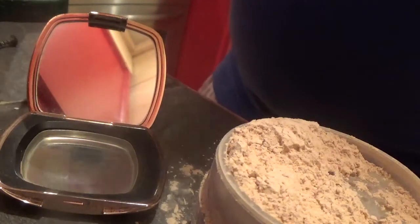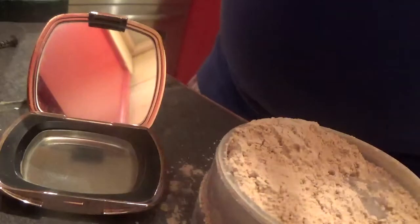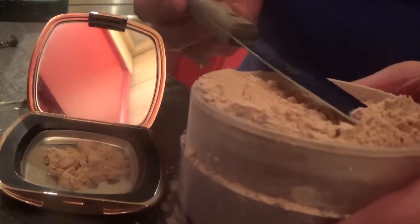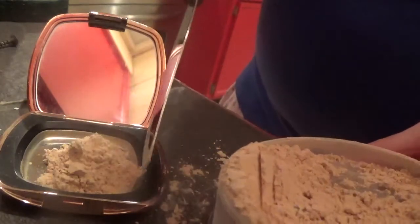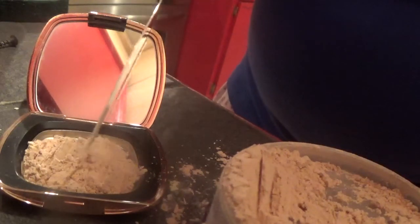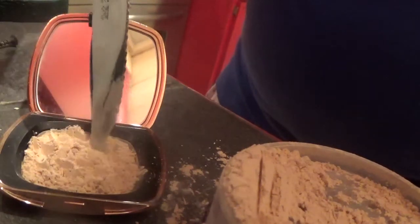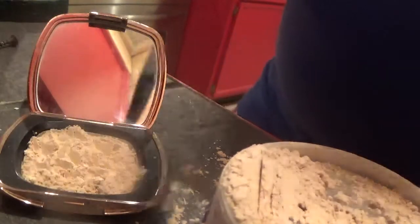You also need paper towel or tissue. Some people use a bowl, but I'm going to use my container because I don't want to waste. This is a cheap powder I'm demonstrating with, but you can use any kind of powder. I know you might say you can just take a pressed powder with you — yeah, you can — but I'm showing you what to do if you have a loose powder like banana powder or Laura Mercier that doesn't come pressed.